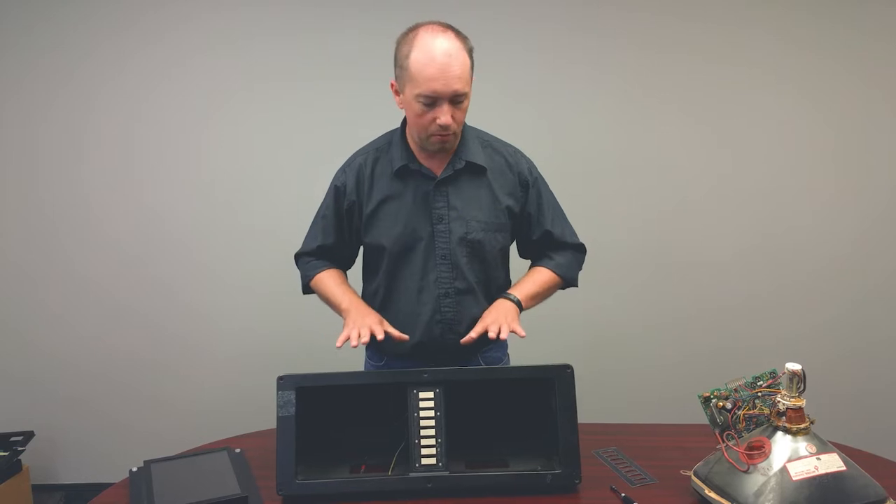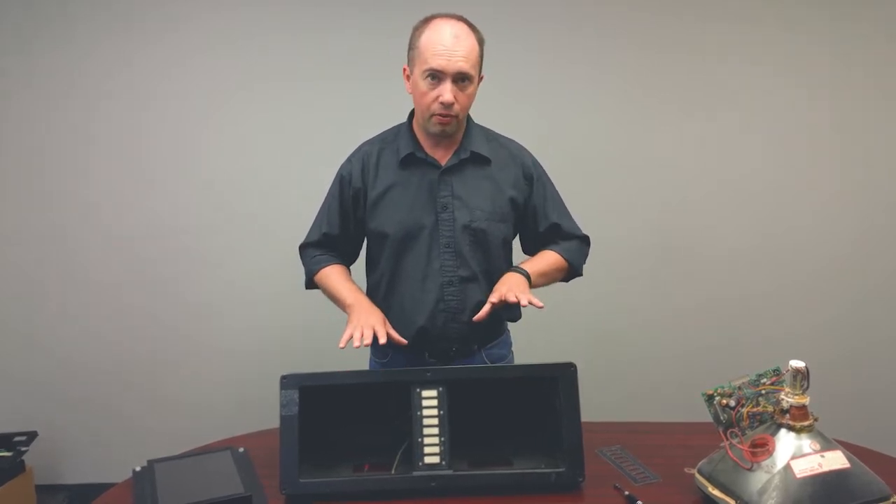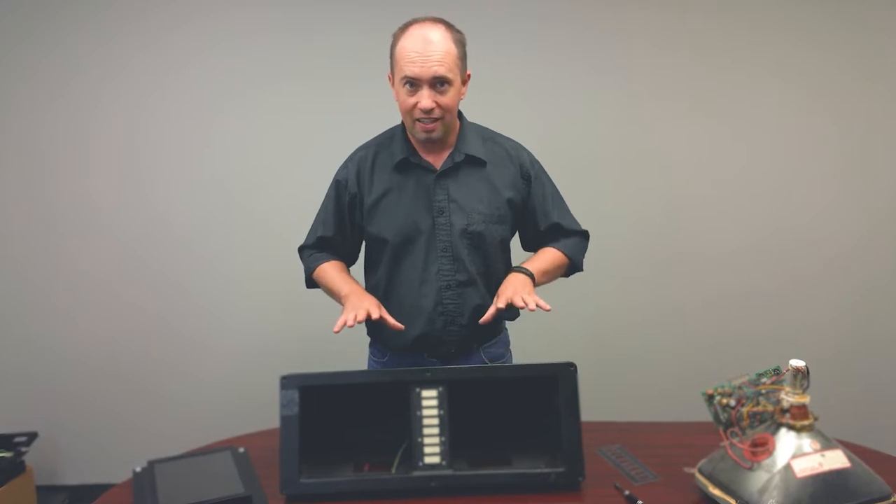Hi, Chris from Monotech again, here talking about Monotech's latest 10.4 inch LCD for the double Herco control. We call it double Herco because it has two 12 inch monochrome CRTs in it, both with two different video signals.